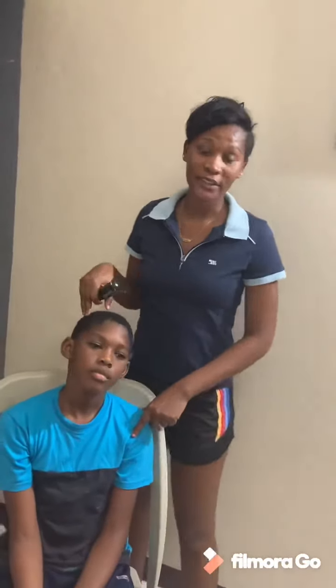You know it's quarantine, so we can't — he can't go to the barbershop because he has trouble with asthma, and because of the virus and stuff I don't want him to be outside. So I'm going to cut his hair here.